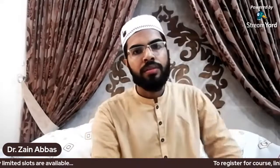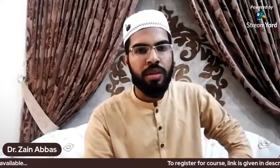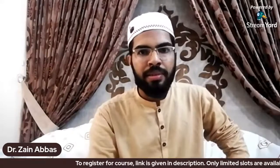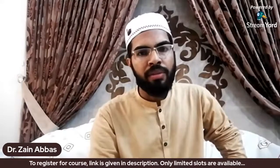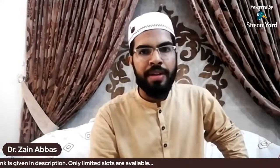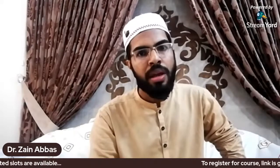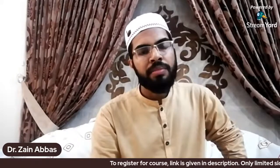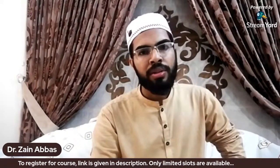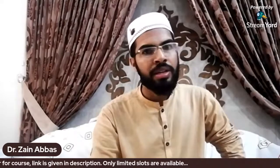Bismillah walhamdulillah wassalatu wassalamu ala rasoolillah. Welcome to the 360 Skill Set Series. Alhamdulillah, we have launched our Arabic language course, and this video is a demo class or tutorial for that course. We have been contacted by many students, participants, and outsiders for details of the course.